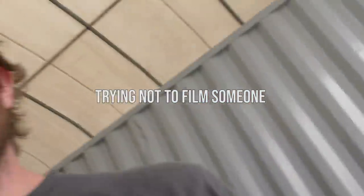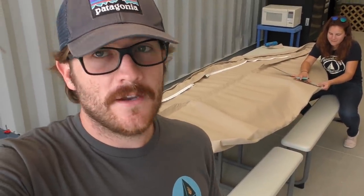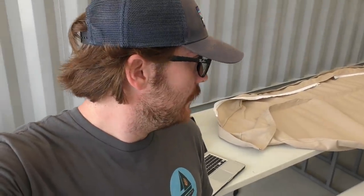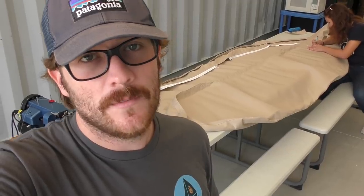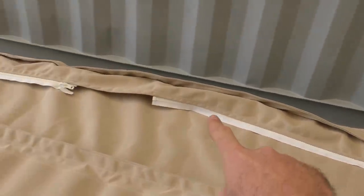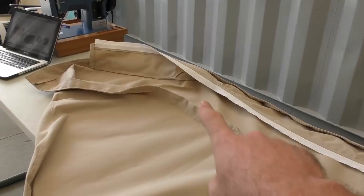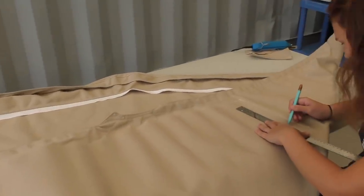Day five of this dodger build — day three of sewing, or at least day three of being in the breezeway. It's been hard to film because there's been so many people walking in and out and I don't want to film anyone who doesn't want to be on film. It's coming pretty good though — we only have one major seam left, then the window, then snaps, and it goes up on the boat. We thought it was going to take two to three days and it's going to end up taking five or six.